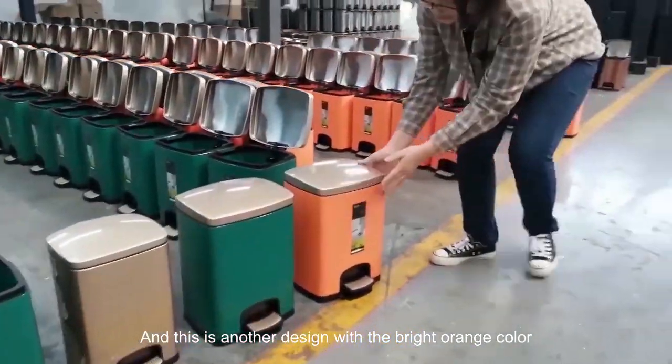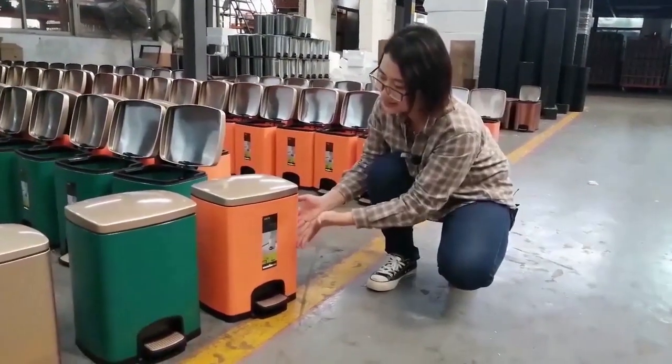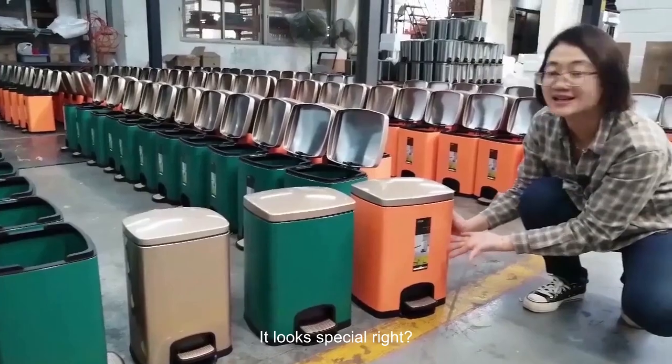And this is another design with the bright orange color. This is the green color and this is the orange color. It looks special, right?